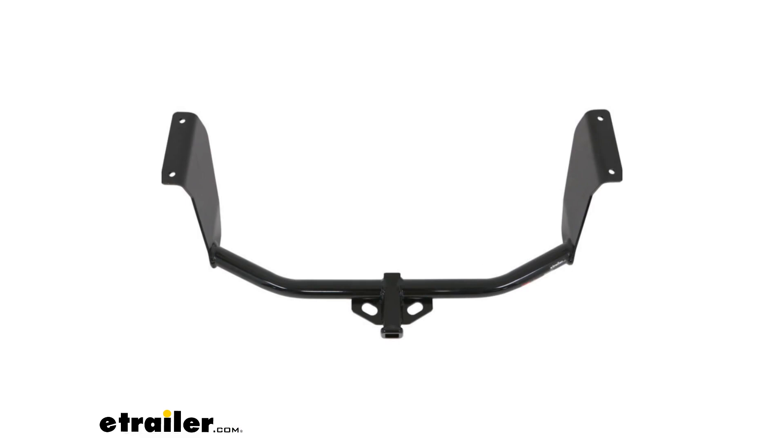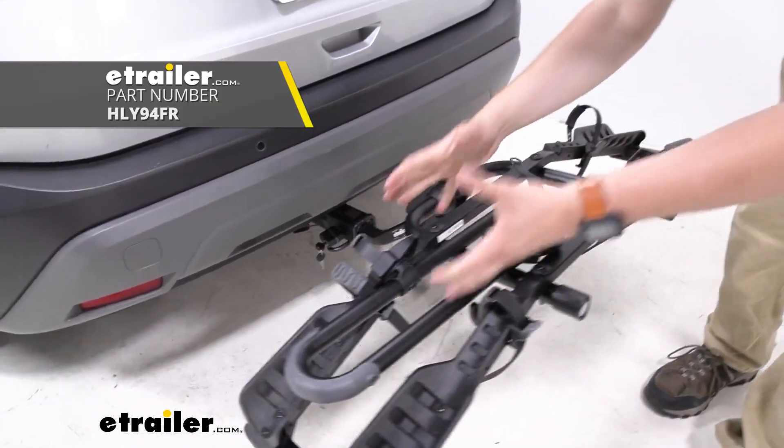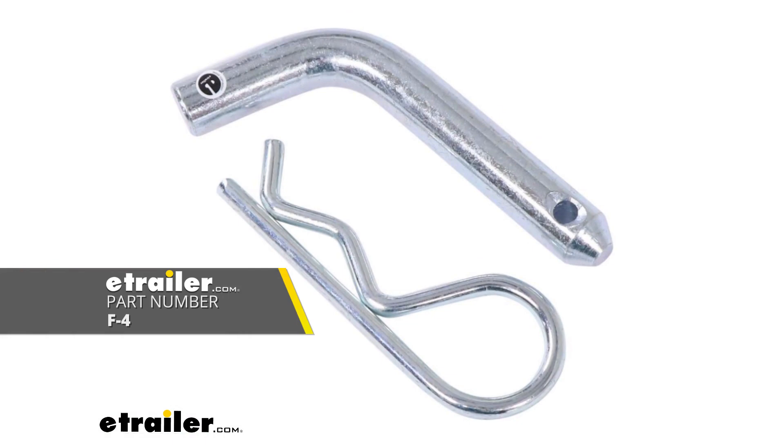This is an inch and a quarter receiver tube opening, so you are going to be a little bit limited when it comes to bike racks, cargo carriers, or even a ball mount if you plan on towing a trailer, but there are still options available to load up those accessories, and all of them are going to stay in place with a half inch pin and clip.